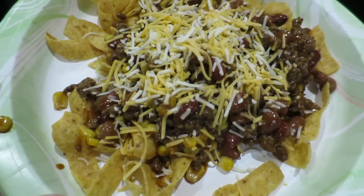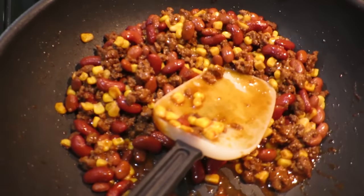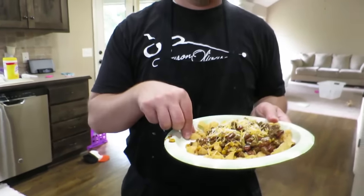For dinner tonight I tried to make one of Jeremy's favorites, which is called Frito pie. I didn't make it just the way his mom did, so I'll have to keep working on it. But it's like beans and corn and hamburger on top of Fritos.